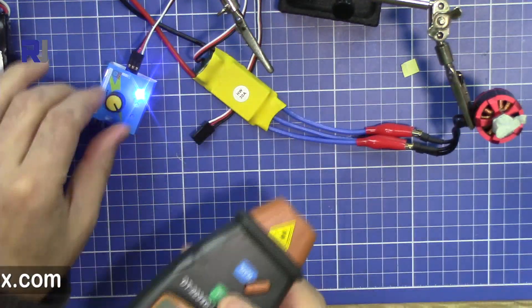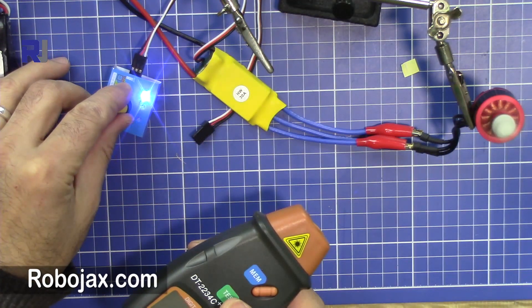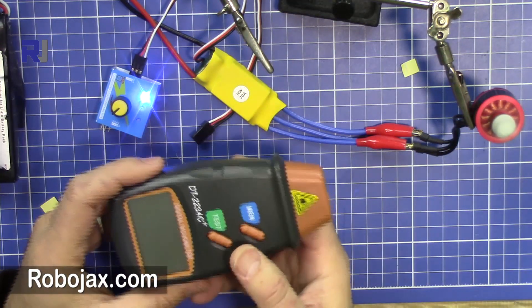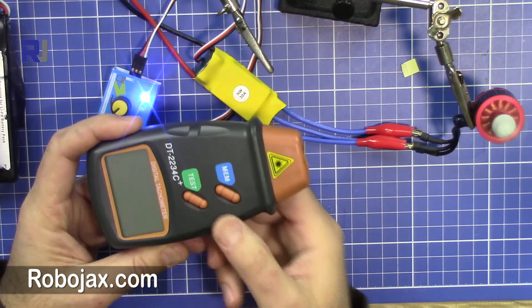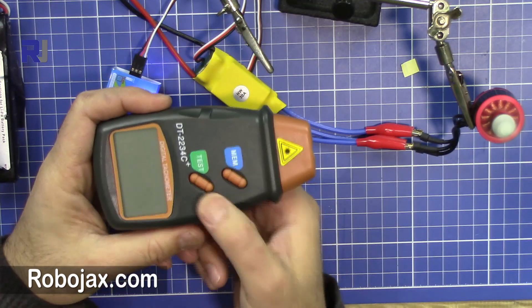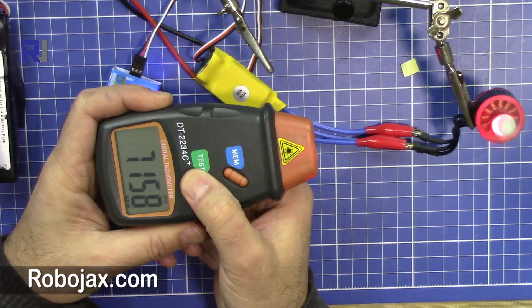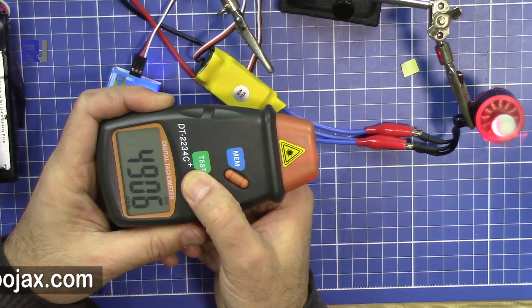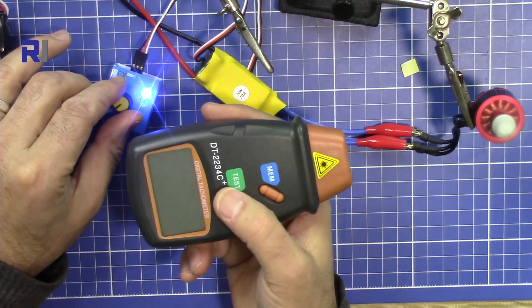Now I will start running the motor. When you emit the laser it must hit the reflective tape, and you should keep it steady. I'm just holding the test button here — and that reads 4800, that is the value. Now if I increase it, let's see.